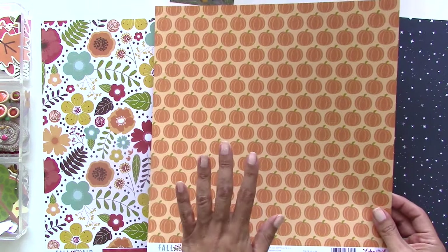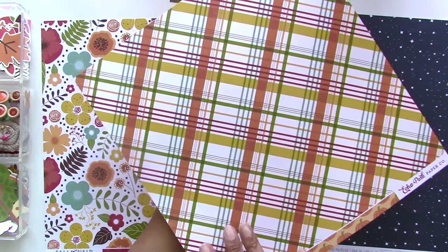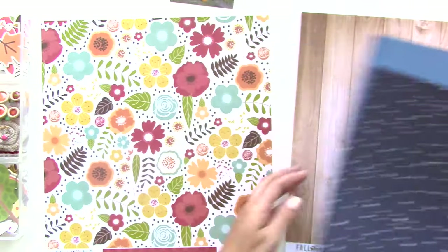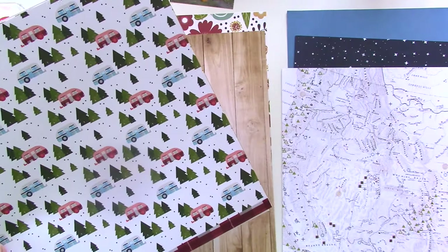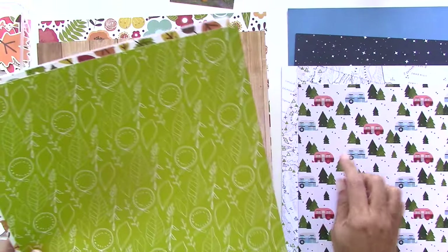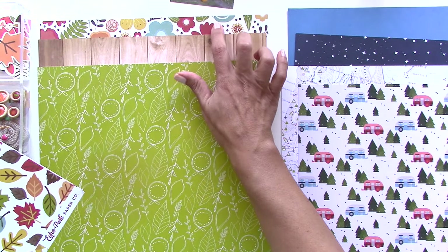The pumpkins paper might be a little too themey for me, although I do like it for pumpkin carving pictures. I like this pretty plaid. We have a starry night sky — I like the blue, but this one will be for later since it doesn't really go well. Another solid blue with a stripe — also for later. I love this one, definitely want to use it. We have a nice map with green, and the camper with some plaid — I have camping photos for that. This green matches the green leaves nicely, making a solid print to set off the colorful print.